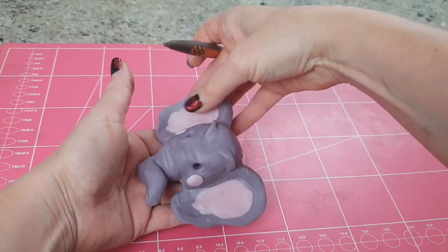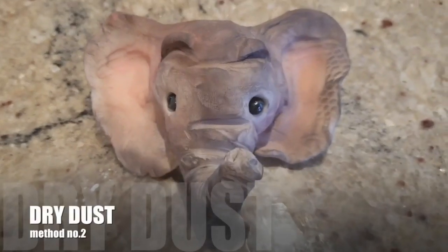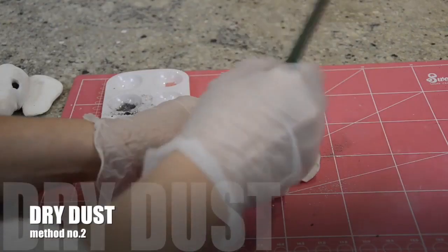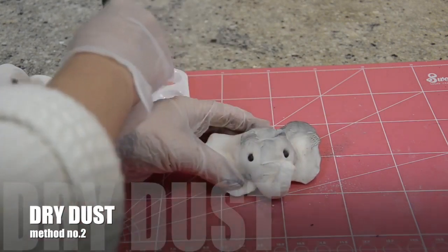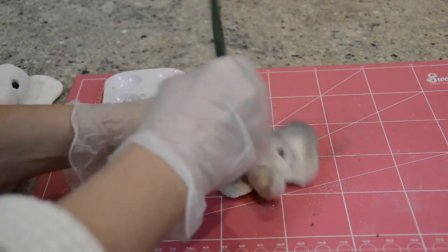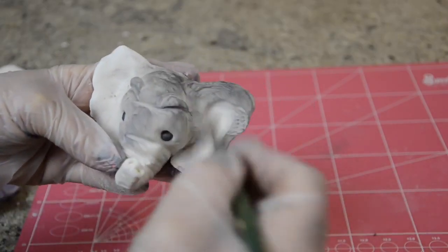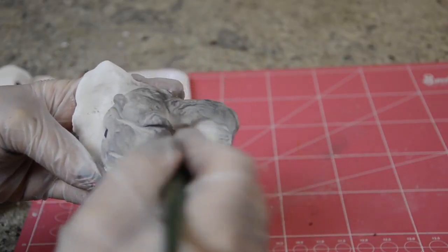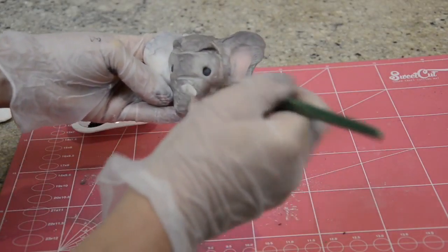The second way — let's assume you're working with a white canvas — is to apply the colour on top by using dry petal dusts. So this elephant was white and we're just brushing in with a soft brush the colours and building them up. I like this technique especially if you're going for something that's slightly more realistic.